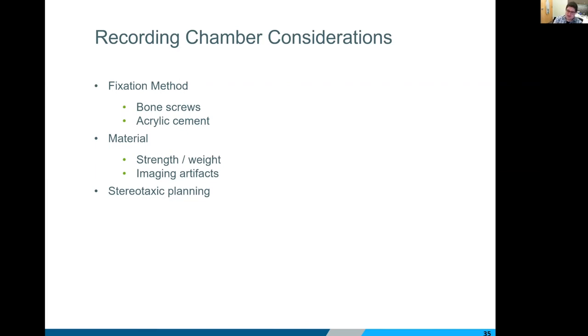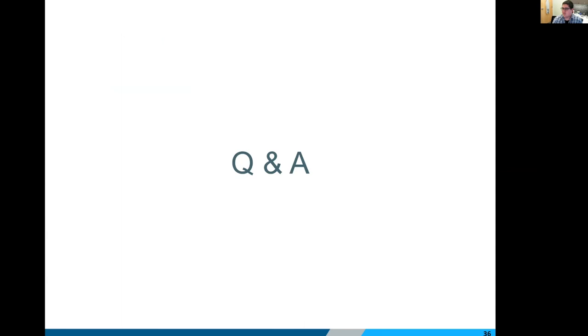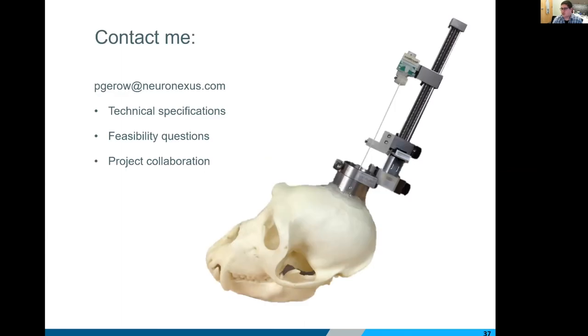The last consideration — and one that comes back to bite us too often — is space on the skull. If you have other hardware on the animal taking up real estate, we need to know about it. It's a terrible feeling to deliver something and have someone say 'this isn't going to fit because of this pedestal.' Please think of us as collaborators — we have surgeons on staff if you want to hash out your surgical protocol with us. Share as much information as possible so we don't have any screw-ups. And that's really all I've got — we have a few minutes for Q&A, and I'll put my contact info up there if you have any questions.